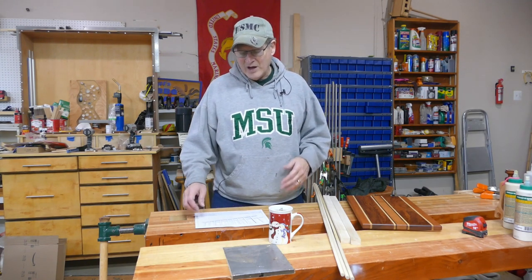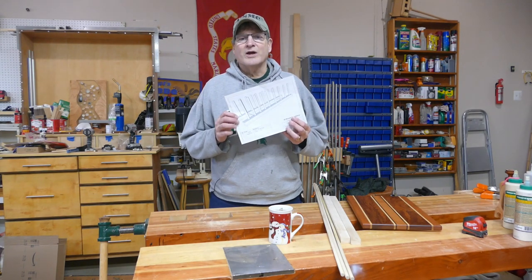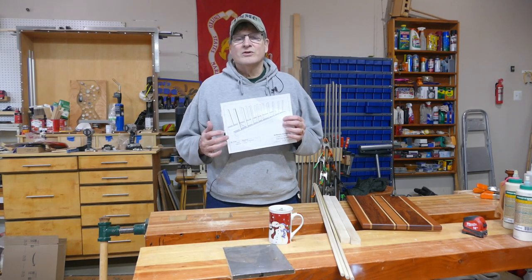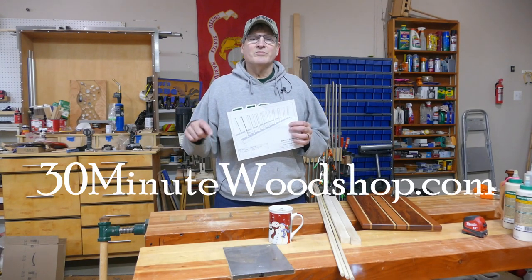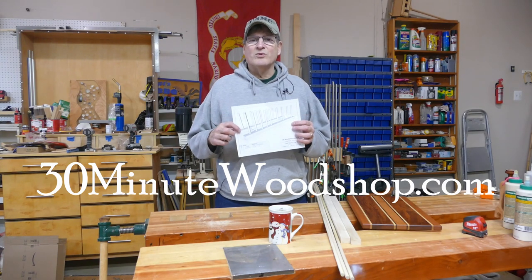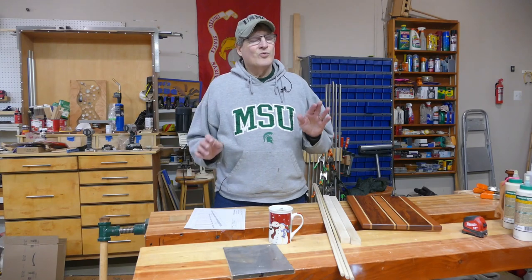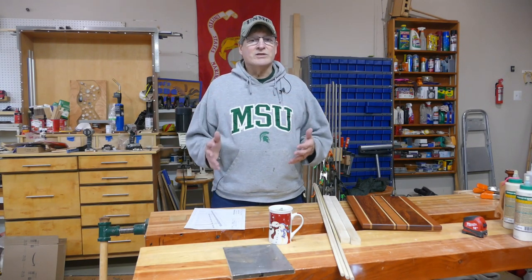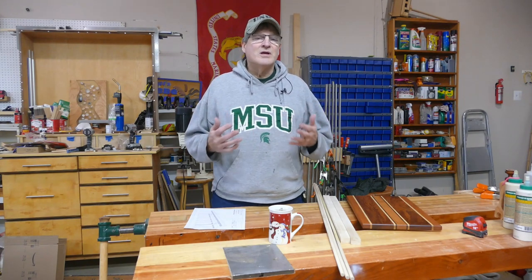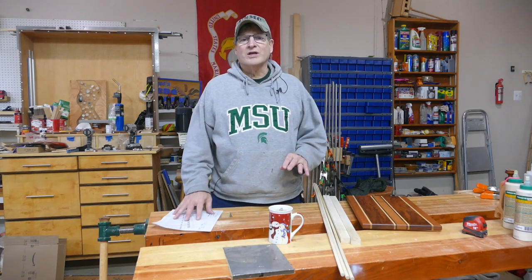Super easy to make. Now, if you want a drawing for this, as always, these are available on my blog. Go down there, hit 'see more,' check it out, go to the blog, and you'll be able to download one. Super easy. Now, to make this project, really the only tools you need is a drill and a handsaw. I'm going to use a few more things, but super easy to make. Go ahead, check this out.